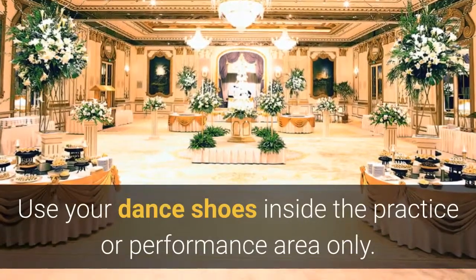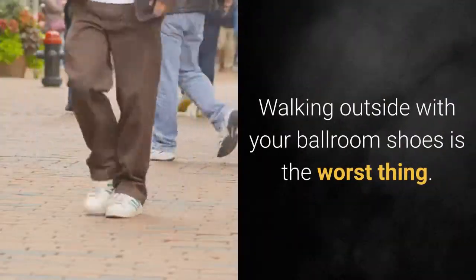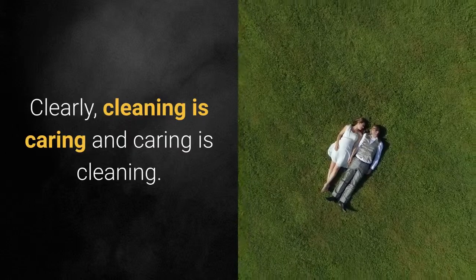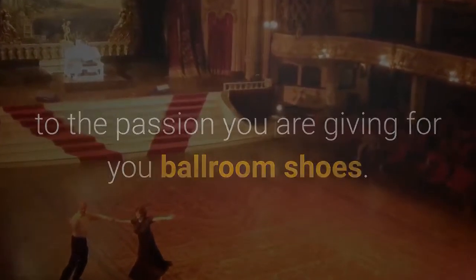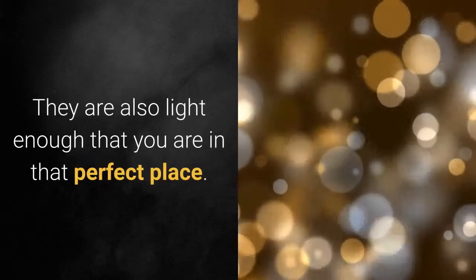Use your dance shoes inside the practice or performance area only. Walking outside with your ballroom shoes is the worst thing you can do — the shoes can be easily worn out on rough surfaces. Clearly, cleaning is caring and caring is cleaning. The passion for ballroom dancing should always be equal to the passion you give to your ballroom shoes. These shoes would give you that marvelous feeling when dancing, and they are light enough that you feel in the perfect place.